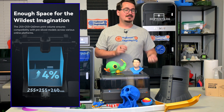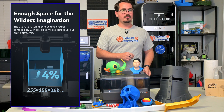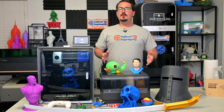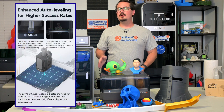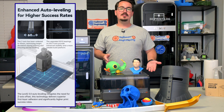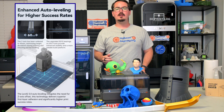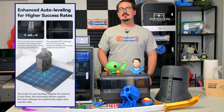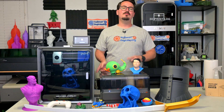And better yet, since this is a software improvement, this volume increase will also be coming to the original Cobra 3 — a 4% larger print volume for free. Anycubic has also upgraded their auto bed leveling with regional leveling. It looks at the model you're about to print and runs bed leveling on just the area where you'll be printing. This regional bed leveling reduces print preparation time and ensures a perfect bottom layer for superior first-layer adhesion and higher print success rates. This is another feature the original Cobra 3 will have access to via software updates.